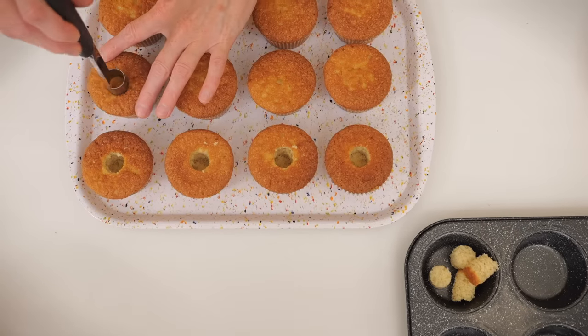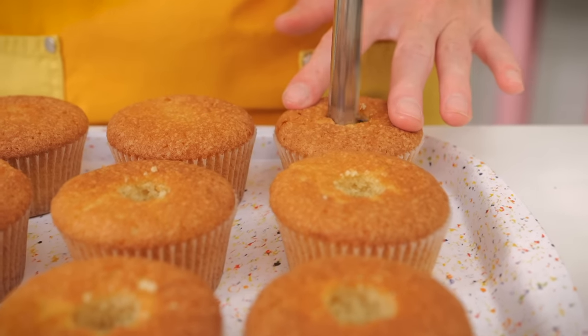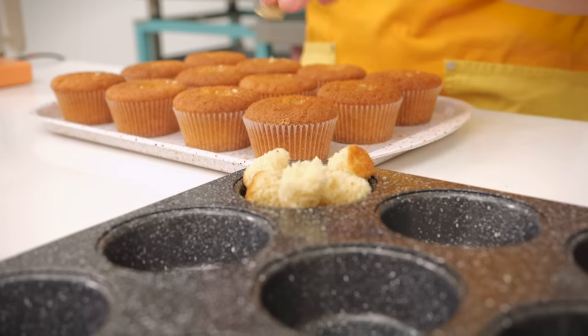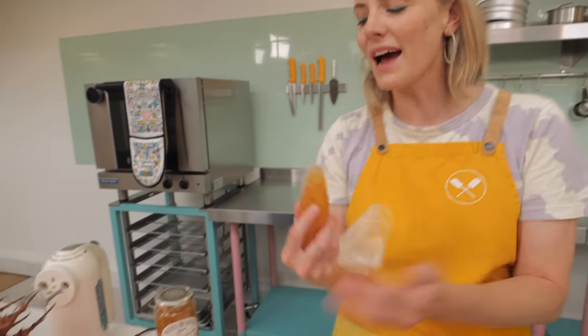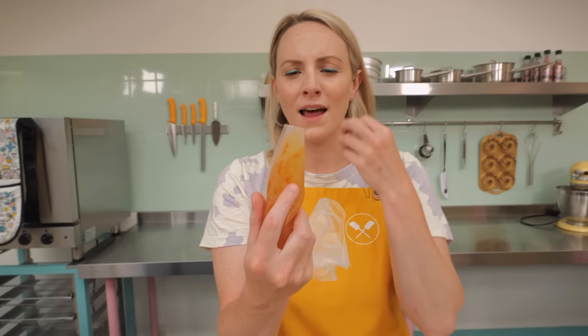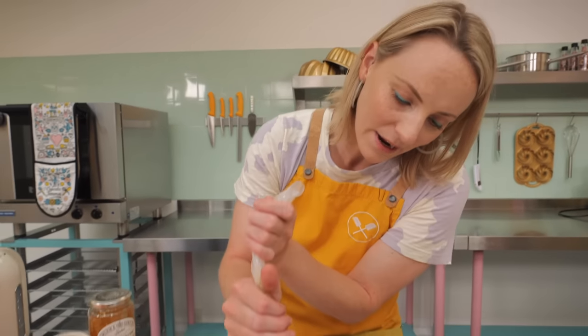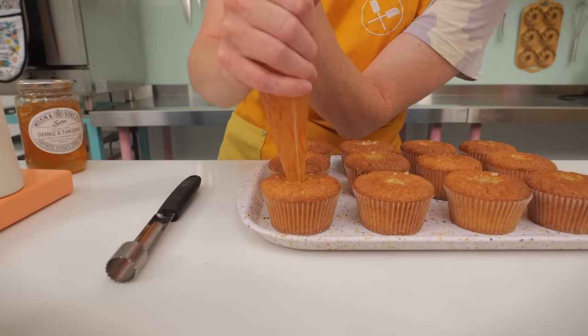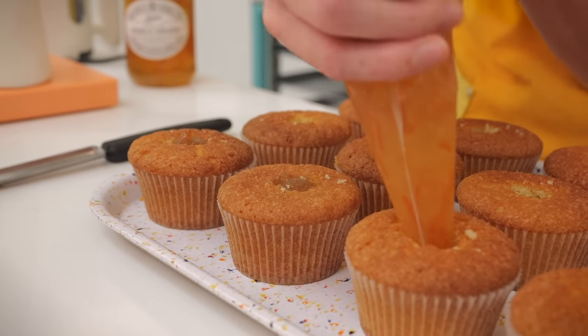Time to fill with the marmalade. If you want to make your own you get extra points, but I've got a good quality shop-bought fine-cut marmalade — the little bits of texture will make all the difference. Pop it in a piping bag, go right down to the bottom of the cupcake, squeeze squeeze squeeze, and when you get to the top, stop squeezing. Fill all of these cupcakes up.